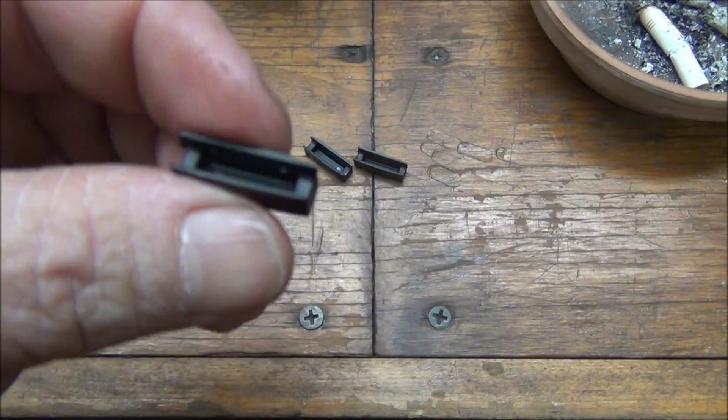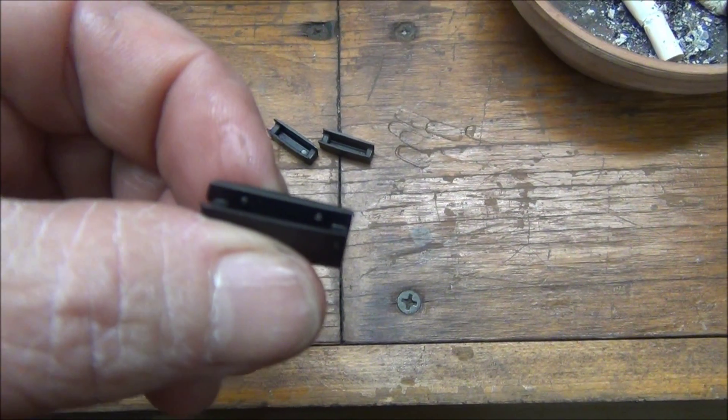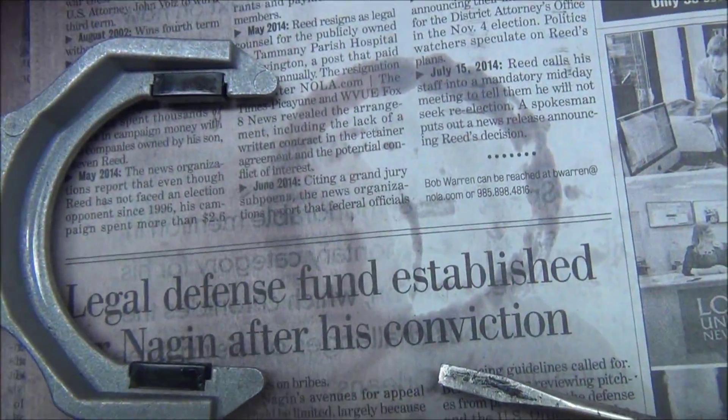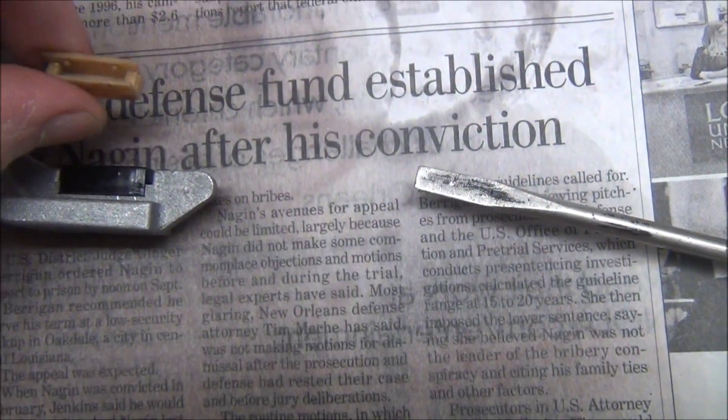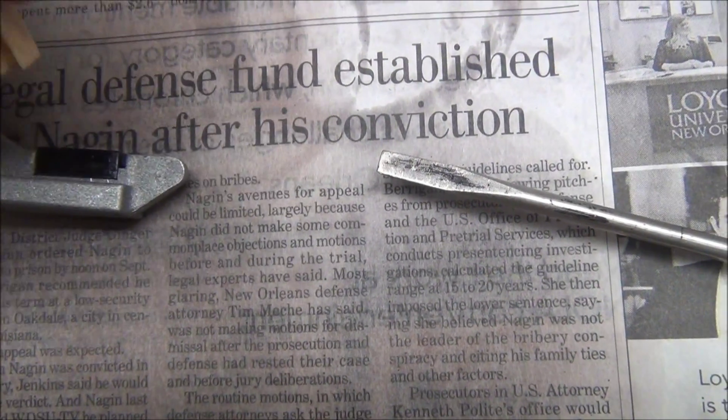Alright, these are the new shift pads. Now I don't know if y'all can see that, but there's little locating nubs right there. I took the old ones off and they were like this, with the nubs at the bottom.